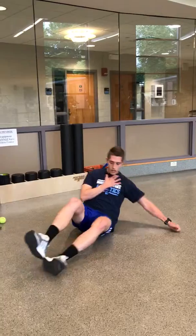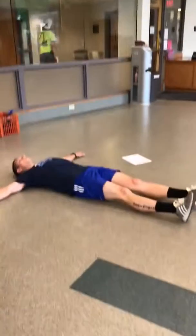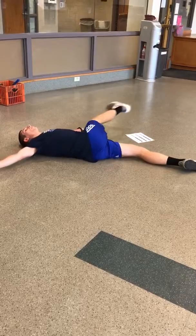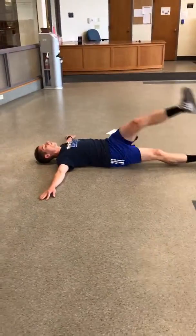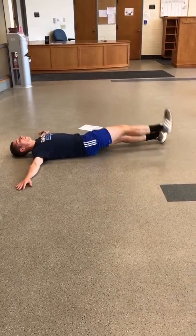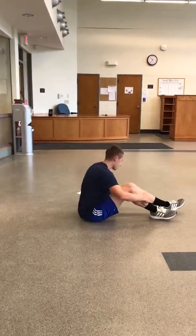Now we move into iron cross. Iron cross is similar to scorpion — arms out to the sides, laying on our back this time, opposite leg up. That's 45 seconds total, and that is Week C, days two and five.